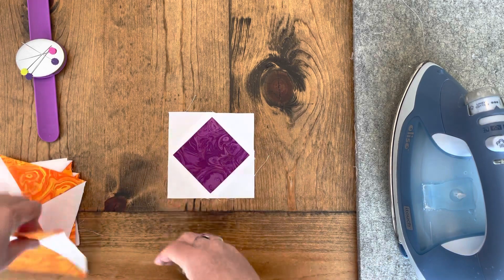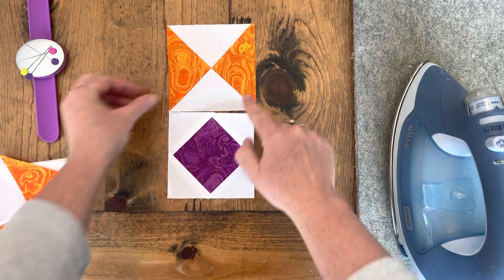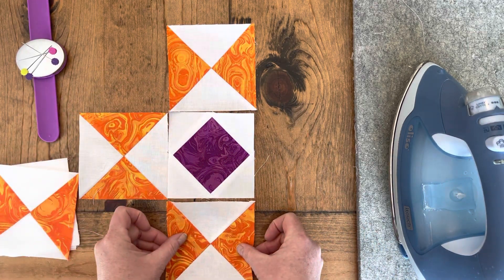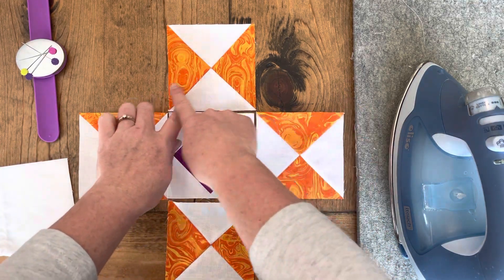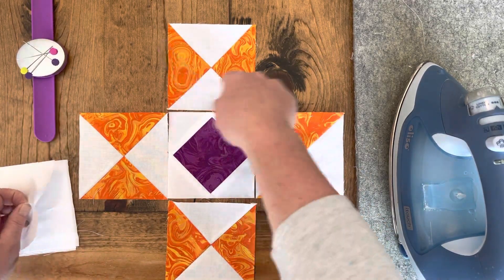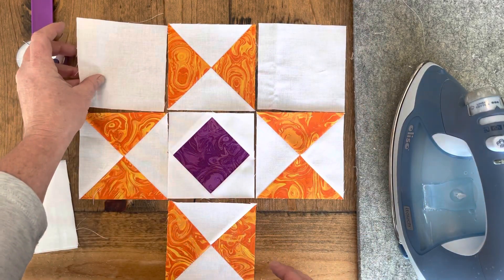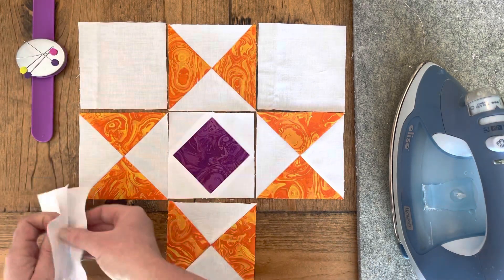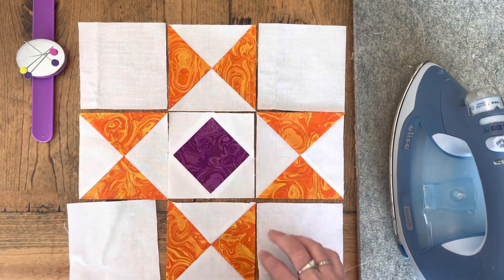We're going to put the white part facing the center. I've always called these quarter square triangles — these could also be called hourglass, if you can see how they look when put together. So if a pattern calls for an hourglass, these are just quarter square triangles. We're going to put a background fabric in each of our four corners, and we're going to do it in three rows.